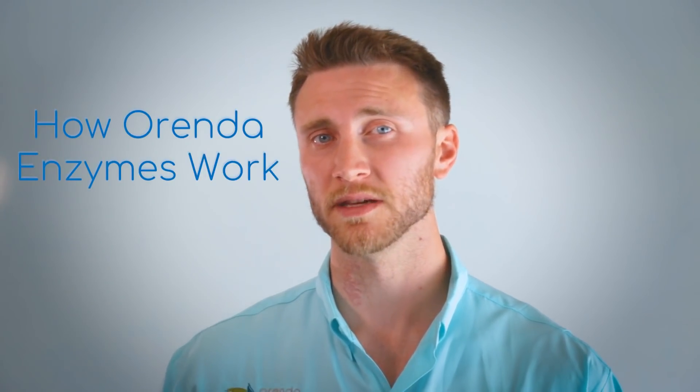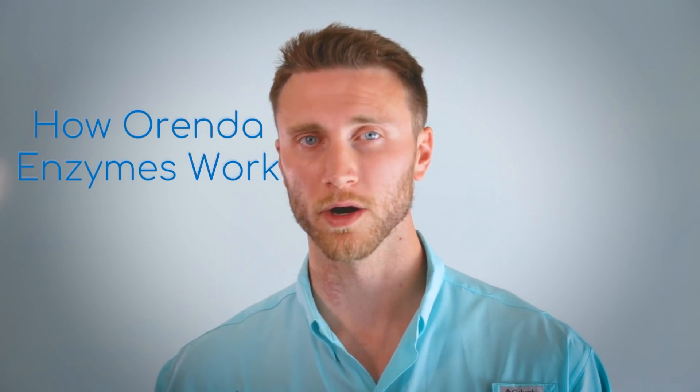I'm Eric Knight with Arenda, and today I'm going to explain to you how our enzymes CV600 and CV700 work.